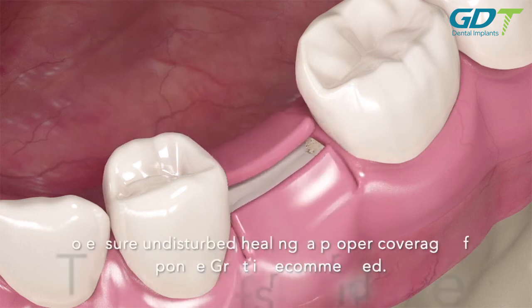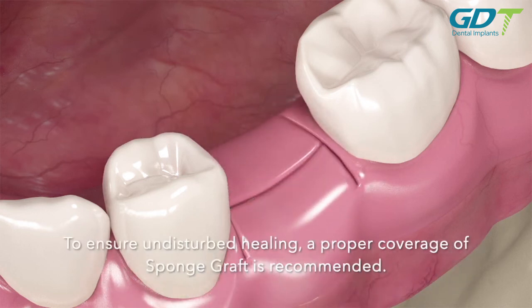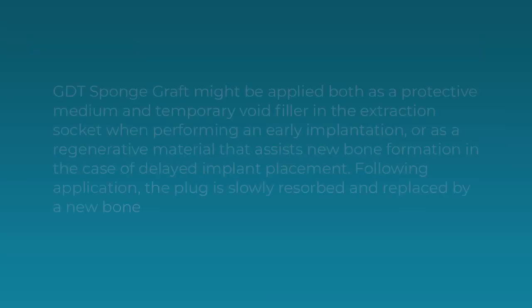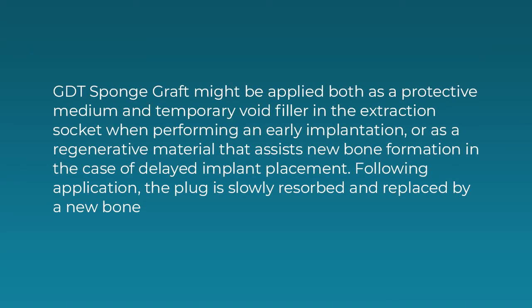To ensure undisturbed healing, proper coverage of sponge graft is recommended. Sponge graft may be applied both as a protective medium and temporary void filler in the extraction socket when performing an early implantation.